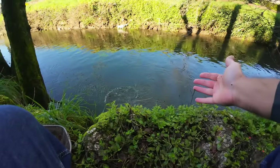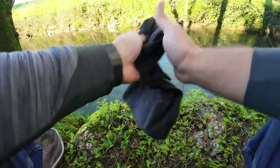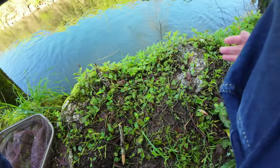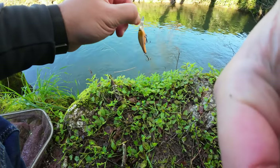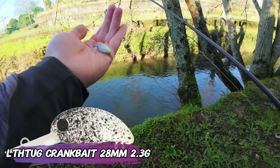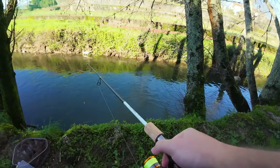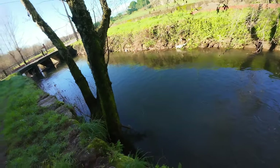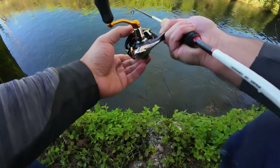Nice little chub! Go live your life. The rod is still pristine and now I have no pressure on me, so let's try a different setup that gets more hook sets. Since the fish are smaller in here, I'll go with a smaller presentation with a single hook on the back so it's easier to unhook them.